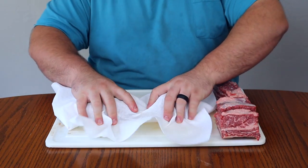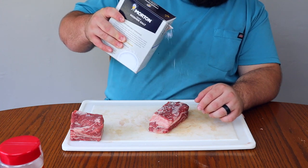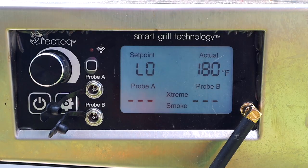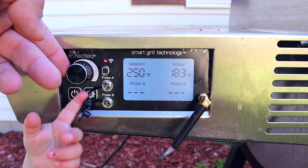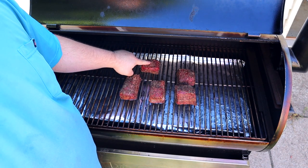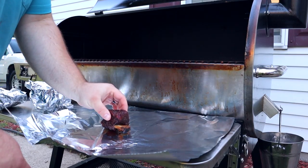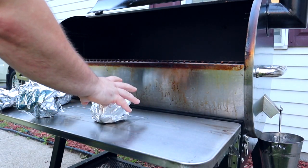Before I dig in, let's do a quick recap. We trimmed off the silver skin and fat from the top, seasoned with kosher salt and black pepper, super smoked for two hours, then cranked it up to 250 degrees for just over three hours until we reached an internal temperature of around 200 degrees. Then we wrapped in foil and let them rest about 45 minutes until they came down to 140 degrees.